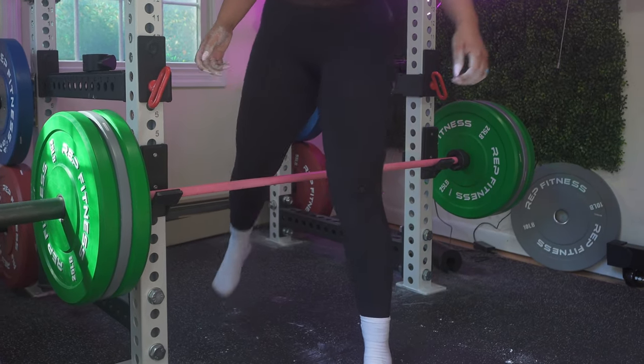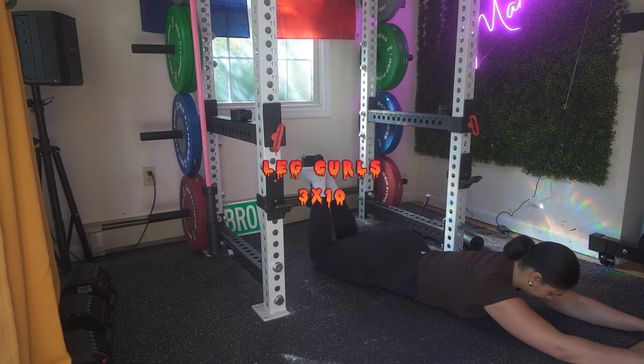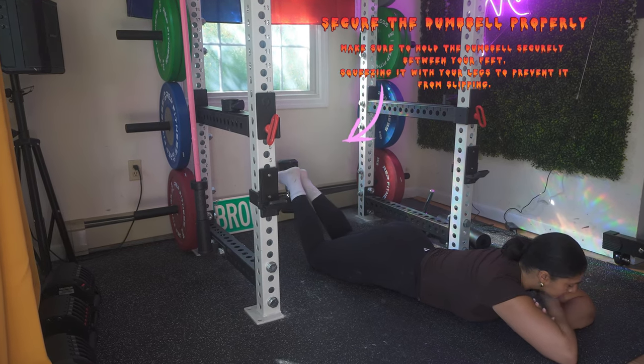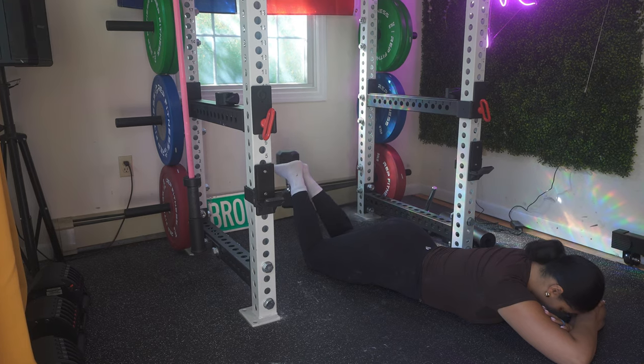Six out of twelve — pretty good! Next, we are going to move to lying leg curls. You want to do three sets of ten. If you are in the gym, go ahead and use the machine.